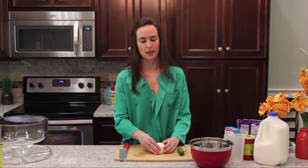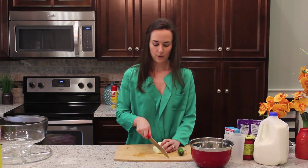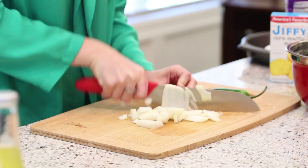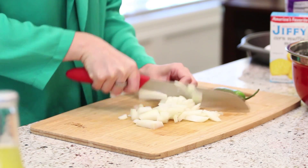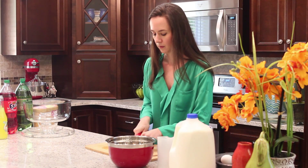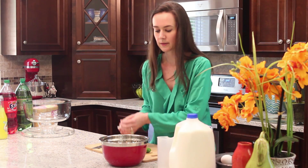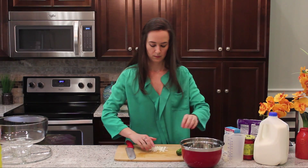I want to start out with my onion. I have about a quarter of a sweet onion that I've already started chopping because I don't want to cry on film, so I'm just going to give it one more chop across. I'll go ahead and put this in my bowl.